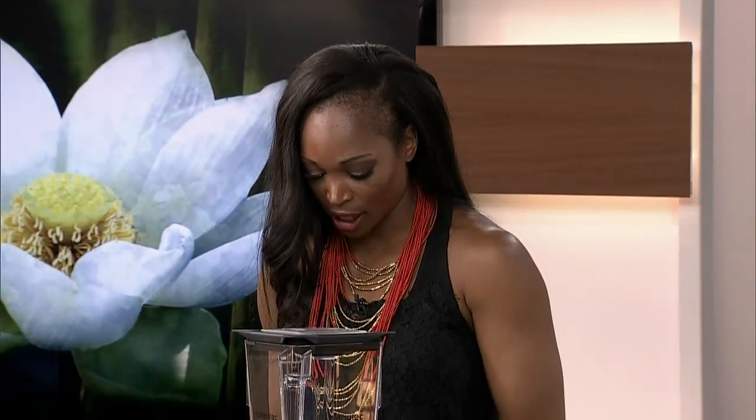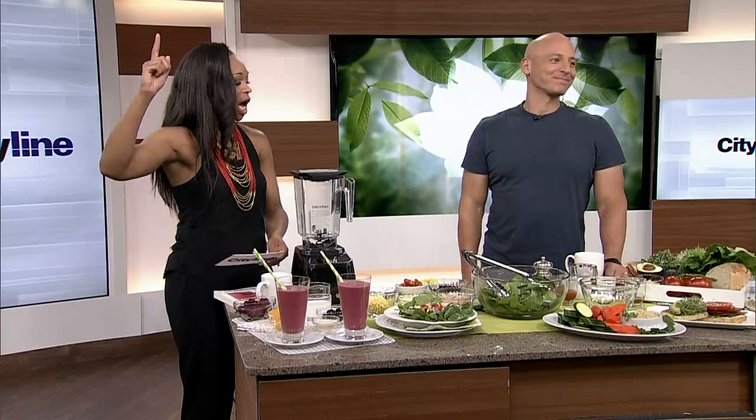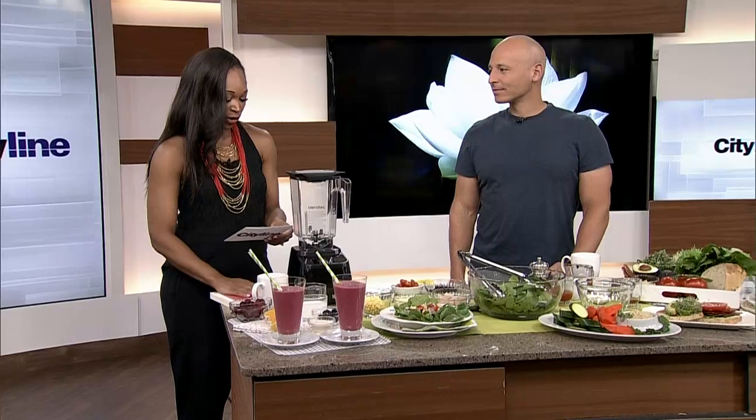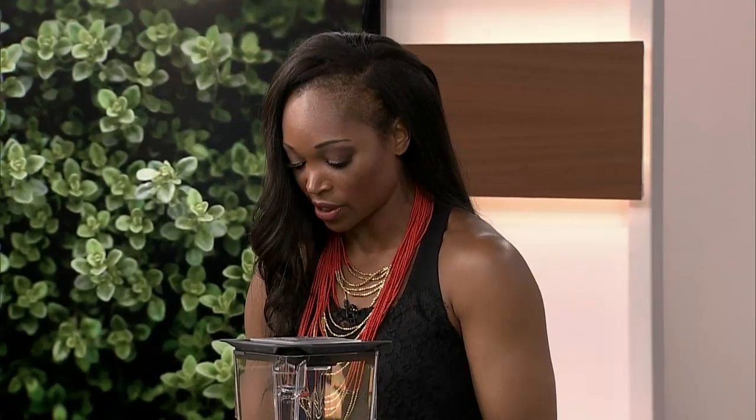I love it when this guy comes to visit. It is Harley Pasternak, trainer to Lady Gaga, Kanye West, Rihanna, Katy Perry. Best-selling author of so many books, including the Body Reset Diet Cookbook, which we have today.